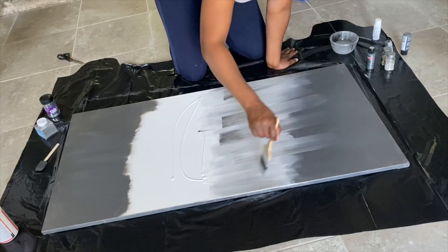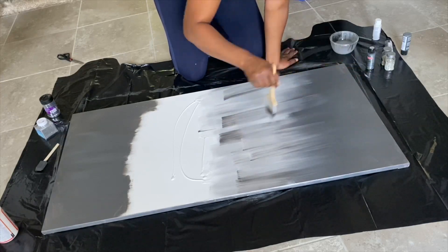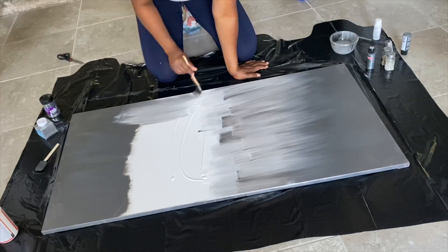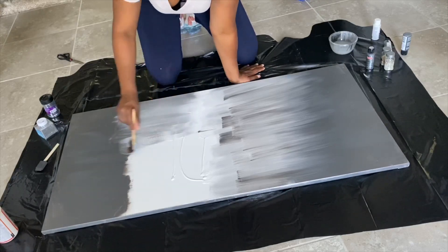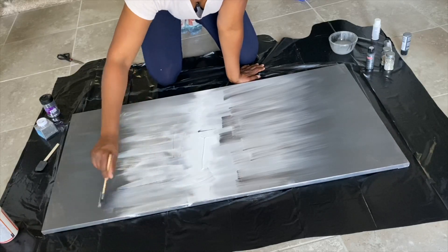Don't worry about it bleeding, don't worry about it being perfect — remember there are no real rules to this. Also, the glitter is going to take away any of the unsightly spots.